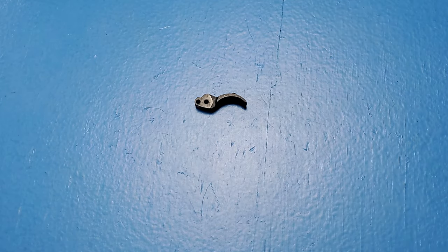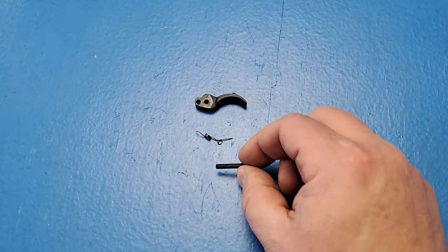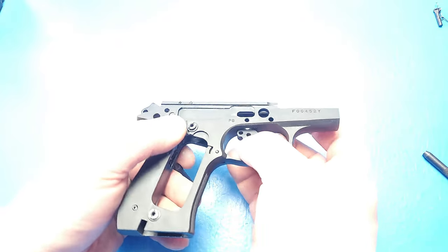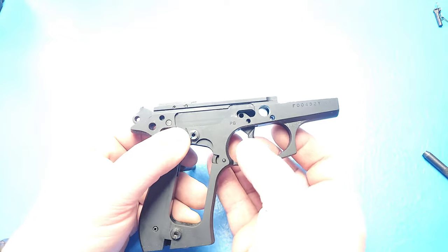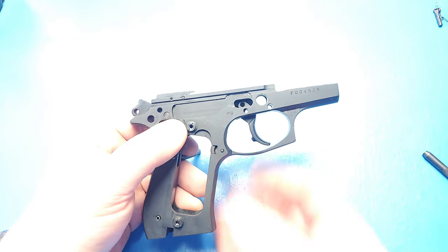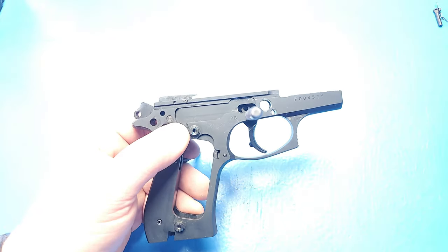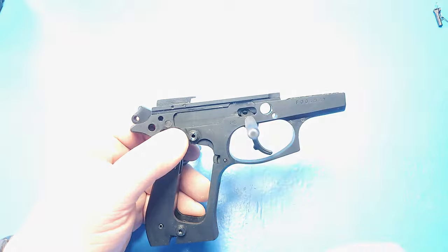Now we're going to start the install of the trigger spring. For this step, we're going to need the trigger, the trigger spring, and the takedown button. I'm going to use a 3/32nds inch punch and a very heavily modified screwdriver that I made. My first step is to insert the trigger into the frame and align that bottom hole of the trigger with the hole in the frame, then take my 3/32nds inch punch and put it right through to temporarily hold that in place.